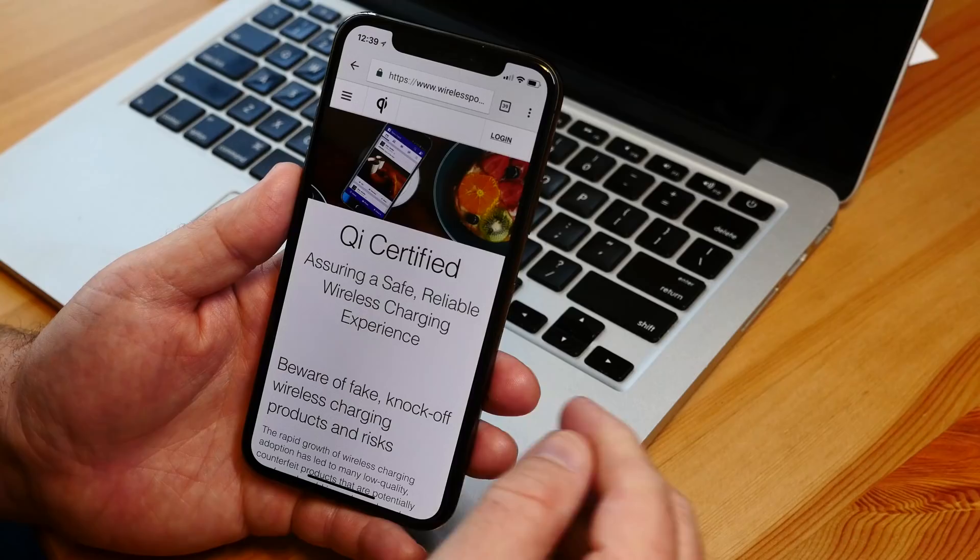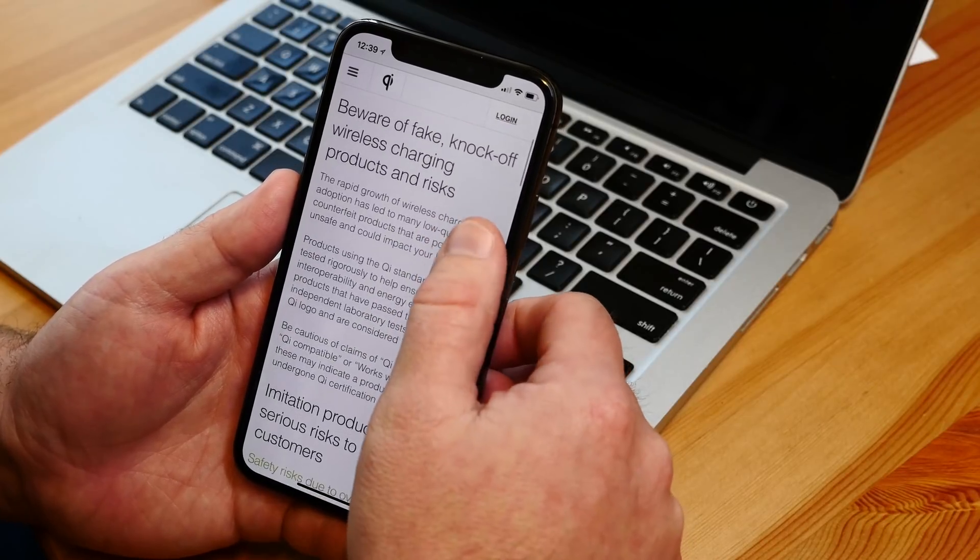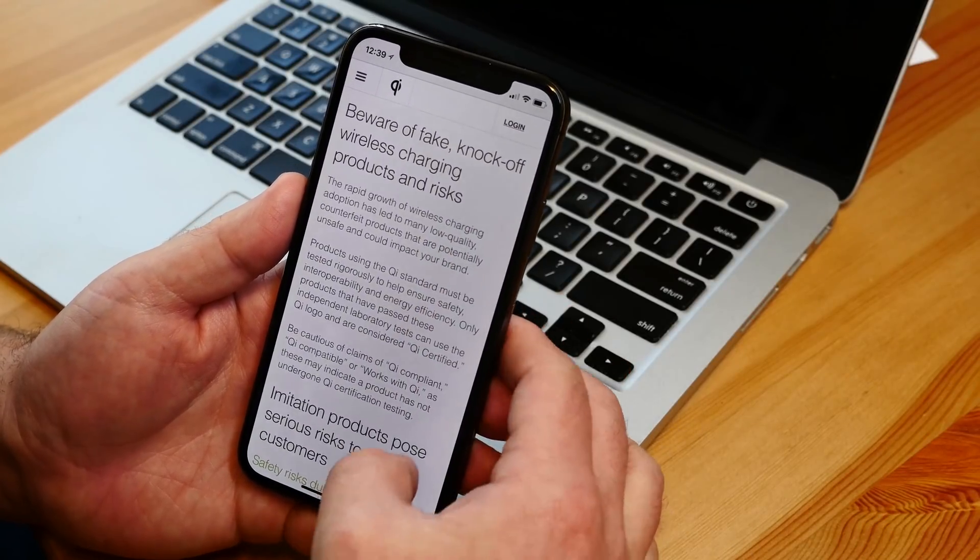That Qi logo is going to keep you out of trouble. It means it's Qi certified, and that means it's been tested for safety and is compatible with all Qi-equipped phones. And then you just stick your phone on it - it's that easy to charge your phone wirelessly.